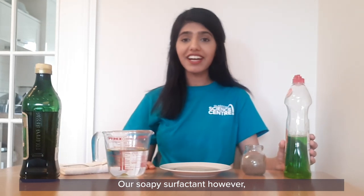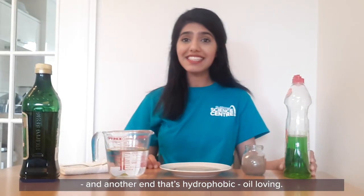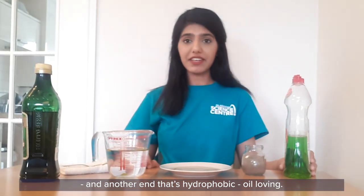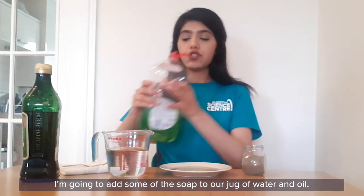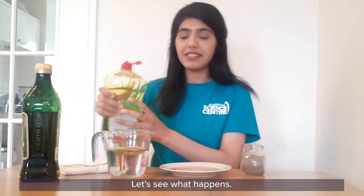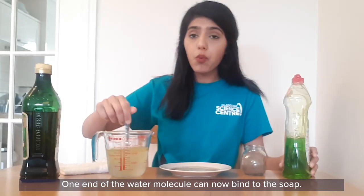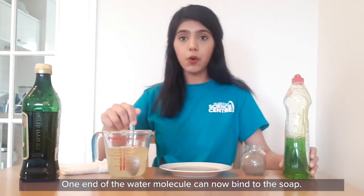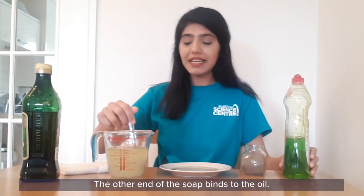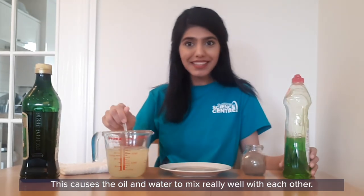Our soapy surfactant, however, has one end that's hydrophilic — water loving — and another end that's hydrophobic — oil loving. I'm going to add some of the soap to our jug of water and oil and let's see what happens. Let's give it a good stir. The soap actually weakens the bonds between the water molecules, so one end of the water molecule can now bind to the soap. The other end of the soap binds to the oil. This causes the oil and water to actually mix really well with each other.